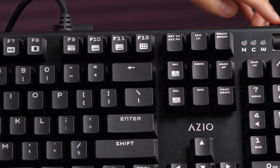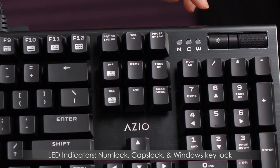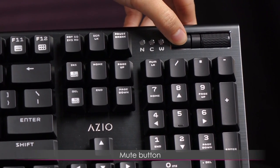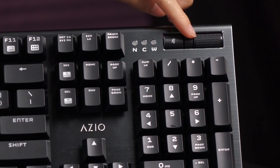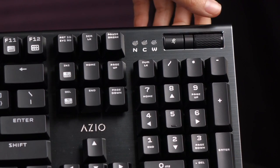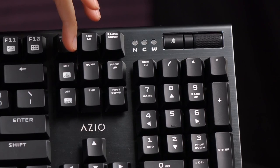Over in the right corner of the keyboard you get LED indicators for Caps Lock, Num Lock, and Windows Lock. At the far end there's a dedicated mute button as well as a volume wheel. The volume wheel is rubberized and textured with a notch feeling so you know you're adjusting by about two levels in volume — it actually reminds me of the K70.